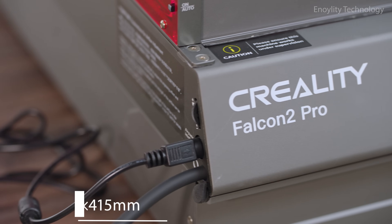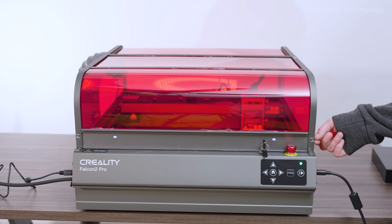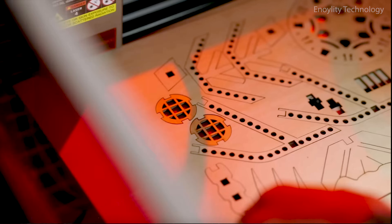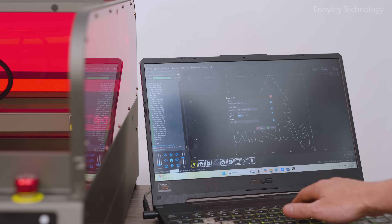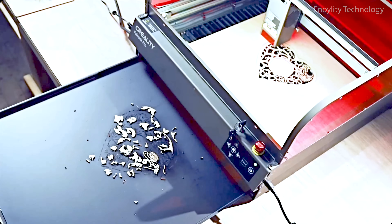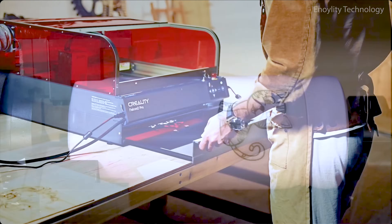Small machine, big achievements. Spacious 400 by 415 millimeter — that's 15.75 by 16.34 inches — working area, compact and convenient for desktops, hobby corners, or creative studios. Full field protection with organized workspace: a slide-out metal drawer helps collect waste without interrupting workflow, keeping your space clean while maximizing project output.